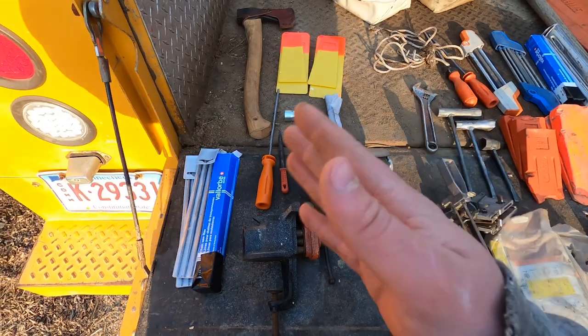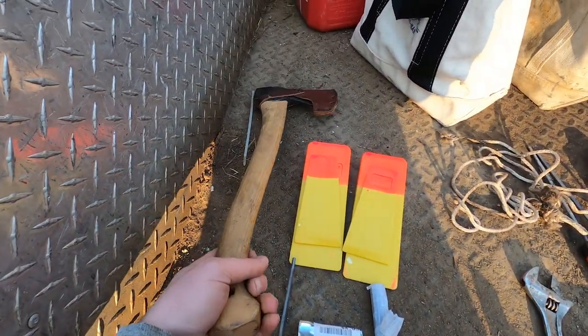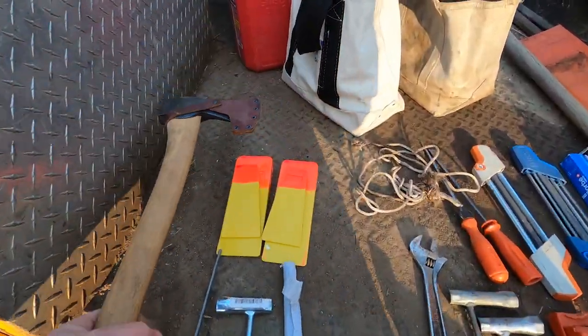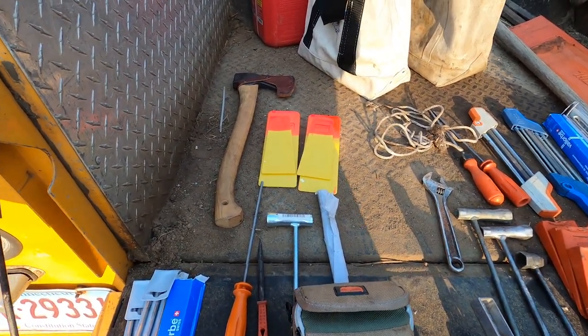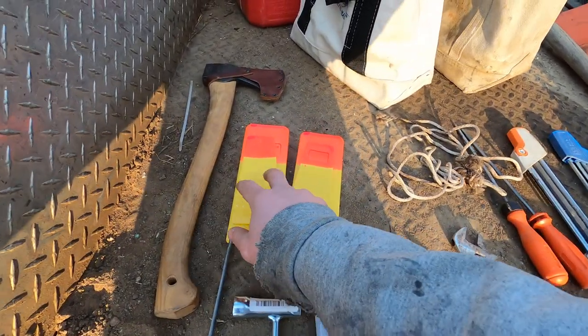We'll go over this small bag first. This actually goes in between the two bags — it's a Gransfors Bruks axe. I love it, the edge stays sharp forever. I love that little axe.